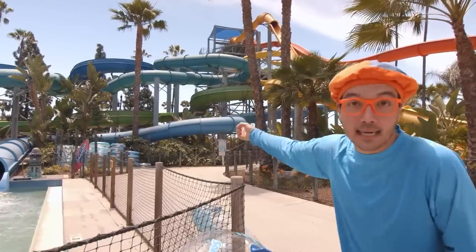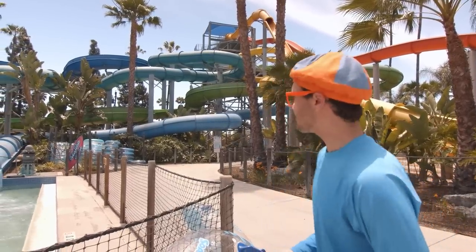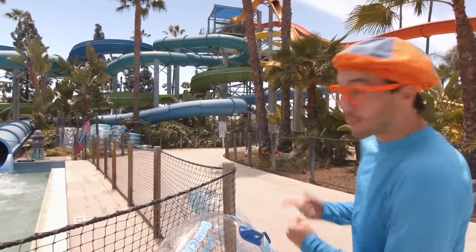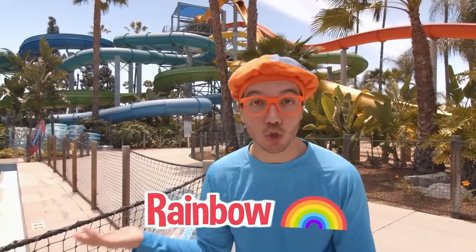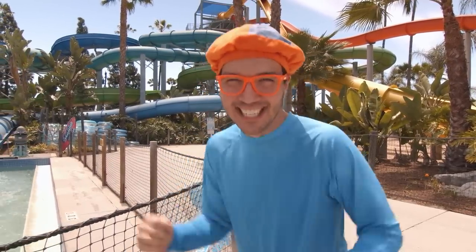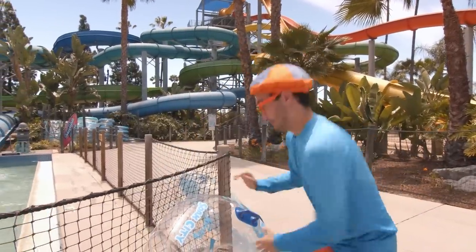Before we get in the tube, we need to decide what slide we're going to go down — there are so many different kinds! The water is going so fast and they're all different colors. What color slide do you see? I see a slide that's the color green. Do you see any other colors? There's a slide that's the color yellow. And my favorite color — the color blue! This right here looks like a rainbow: blue, green, red, and orange. I'm so excited — let's go sliding!